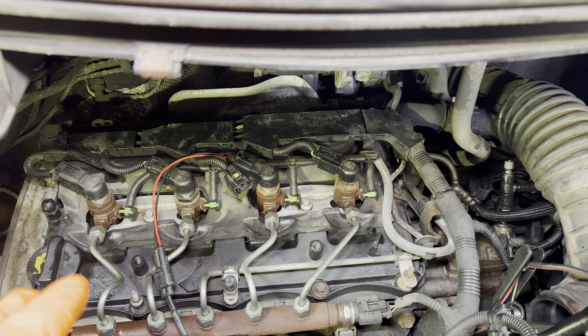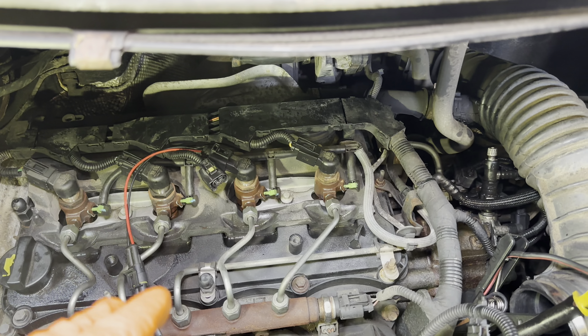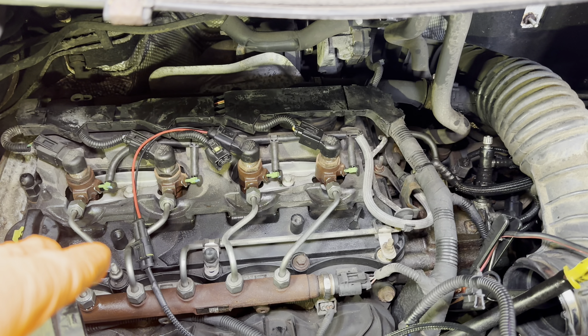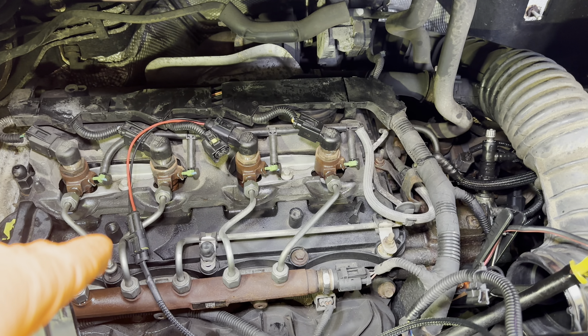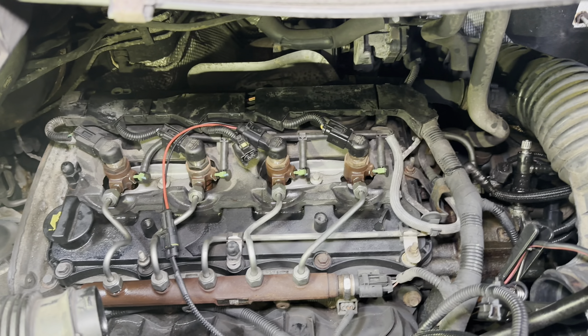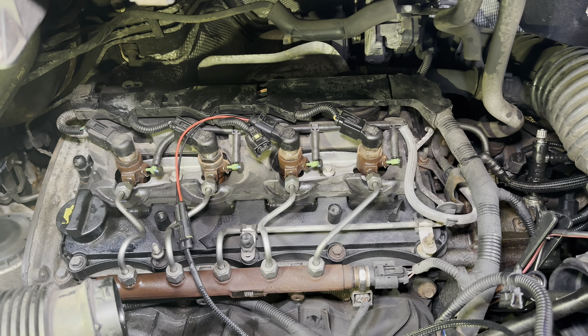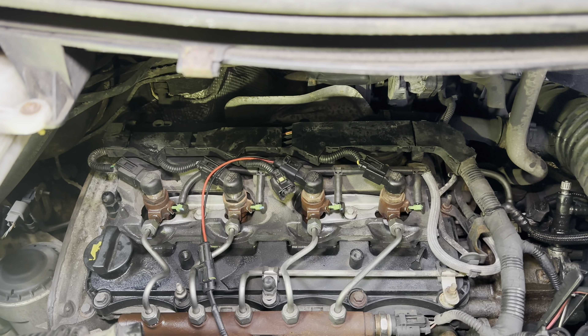We do have a pattern. So the only thing it can be is there's no diesel getting down through the injectors. You'd think the fuel filter would have got rid of most of the contaminants, but if it's the wrong fuel it's got no lubrication in it, and that can damage the injectors as well. We'll check all the rest of these injectors and see if they click.